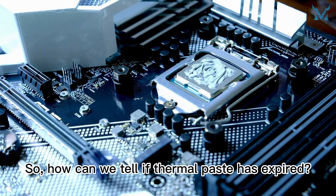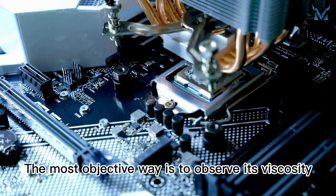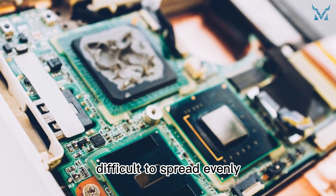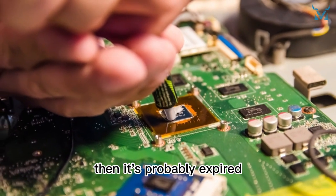So, how can we tell if thermal paste has expired? The most objective way is to observe its viscosity. If the thermal paste is extremely sticky and hard, difficult to spread evenly, and even difficult to squeeze out of the tube, then it's probably expired.